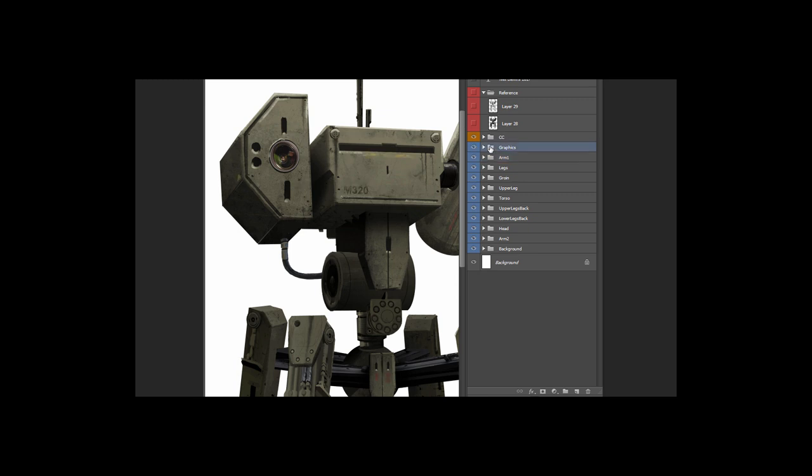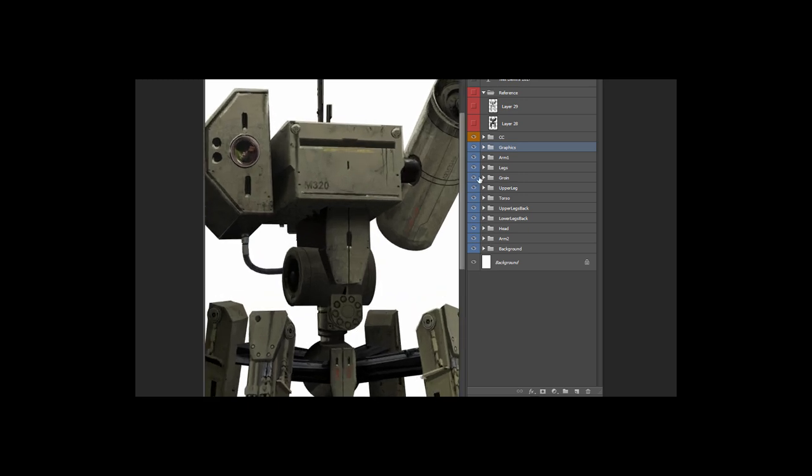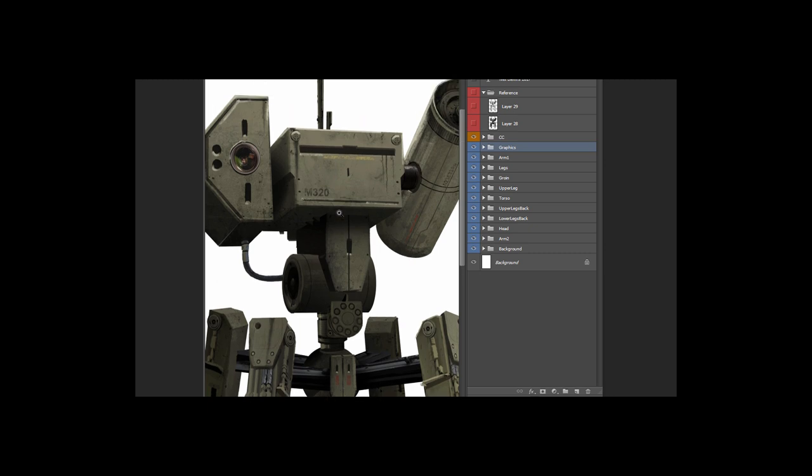The last step is the graphics, and anytime you're doing a robot I find it really helpful to add graphics. Not only does it add some color — you can see here that instead of everything being the same color, I've added just a little bit of red and a little bit of yellow — but it also adds authenticity when you add actual text on the surfaces. If you ever look at a piece of construction equipment or a robot, there are tons of little text and markings on it. Things usually come alive once you start adding the text in.